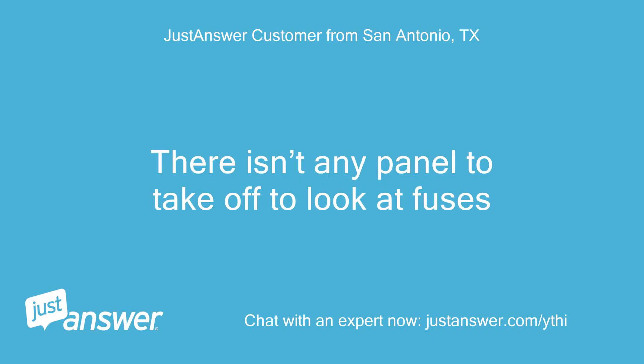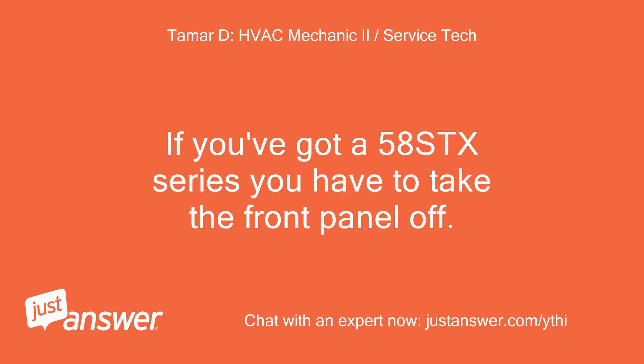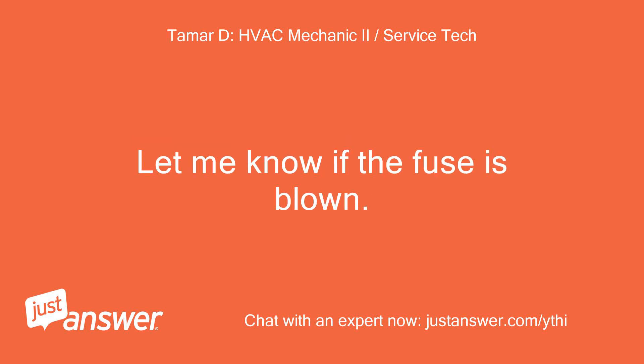There isn't any panel to take off to look at fuses. The fuse is within the furnace itself. If you've got a 58STX series you have to take the front panel off. We found the panel. The board looks like this — fuse located here. Let me know if the fuse is blown.